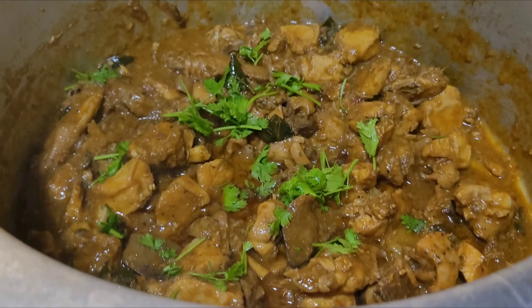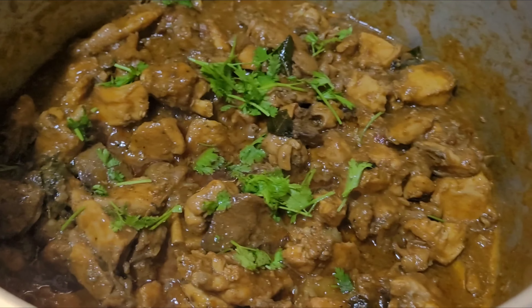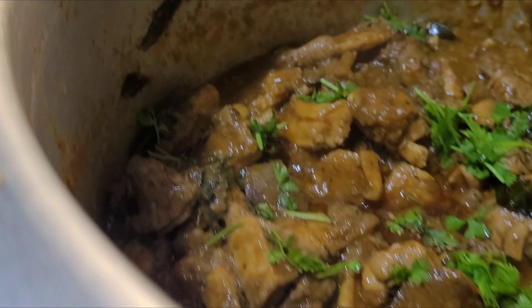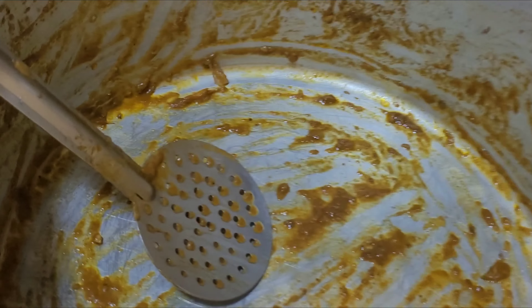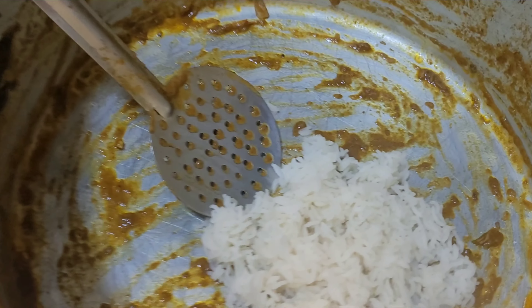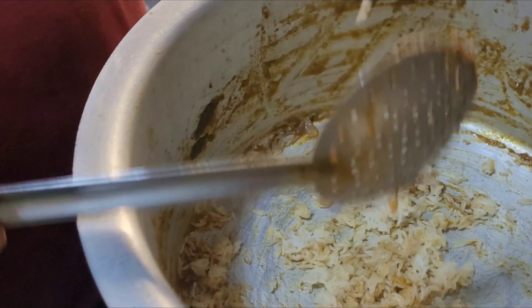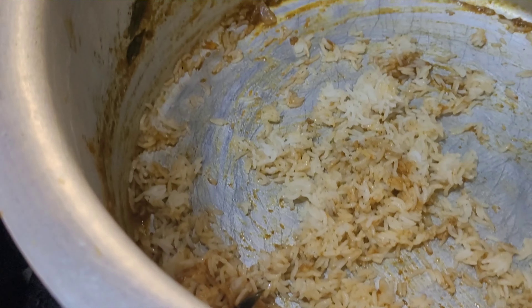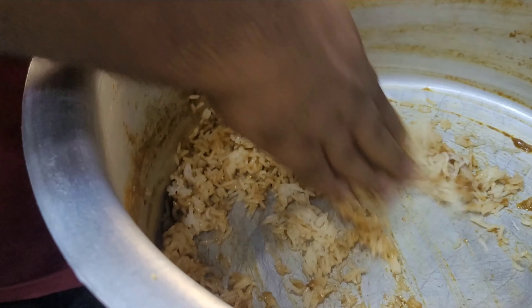Now it's ready. Let's try this. Use the trick in the middle. Tell us in the comments. We can cook some salt and add some salt. Masala is also good, but it's a little low. You can add some salt. It tastes good.